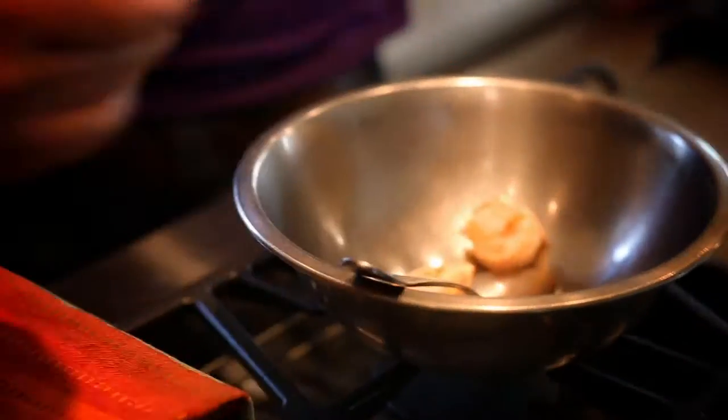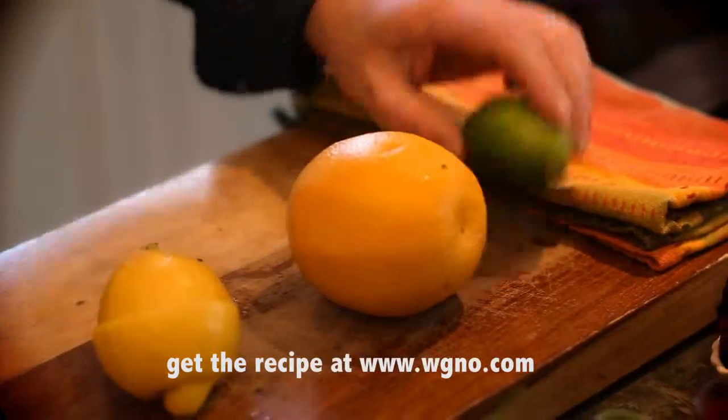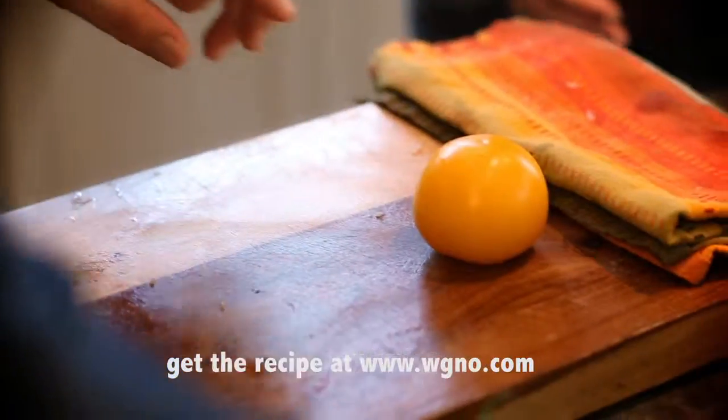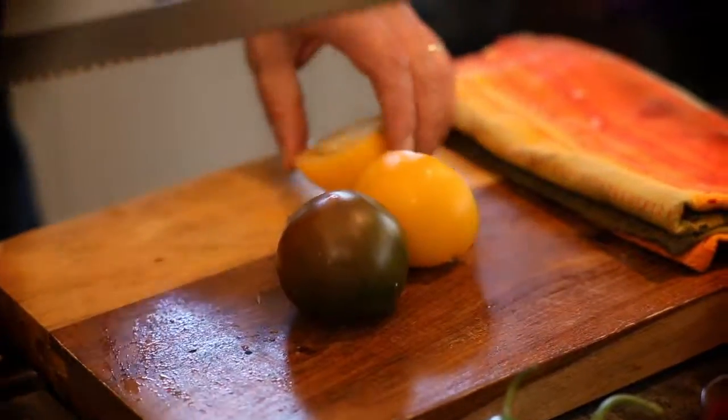First of all, I've got some nice jumbo gulf shrimp. I'm going to put those in a bowl and also want to chop some up. And then of course the citrus in the ceviche itself — this time we're going to do lemon, lime, and orange. I've got some beautiful Brandywine and yellow heirloom tomatoes, and the flavor is amazing.